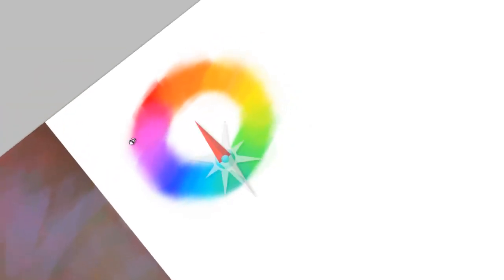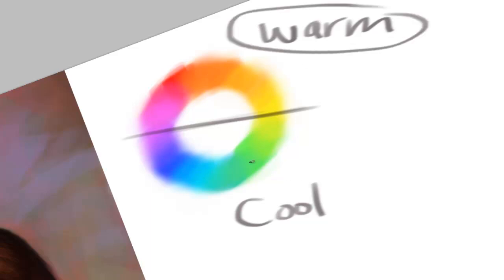I want to talk about warm and cool colors, so I'm going to zoom in on this for a second and rotate it a little bit. I'm just going to cut this wheel in half right about there. Up here, these we're going to call the warm colors, and then down here, these are going to be our cool colors — the purples, blues, and greens.